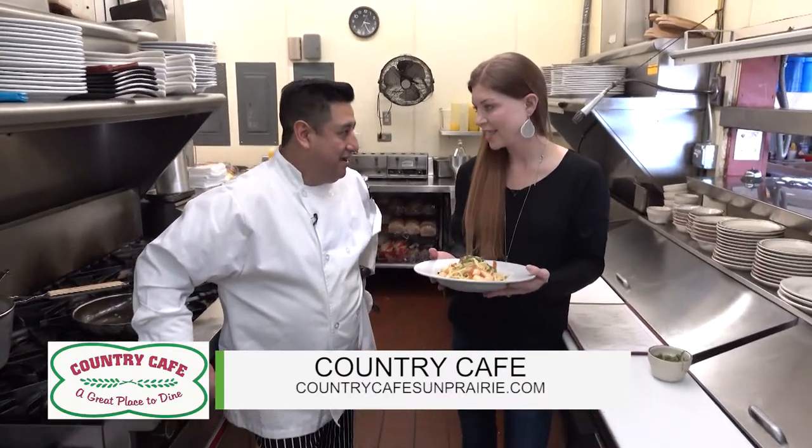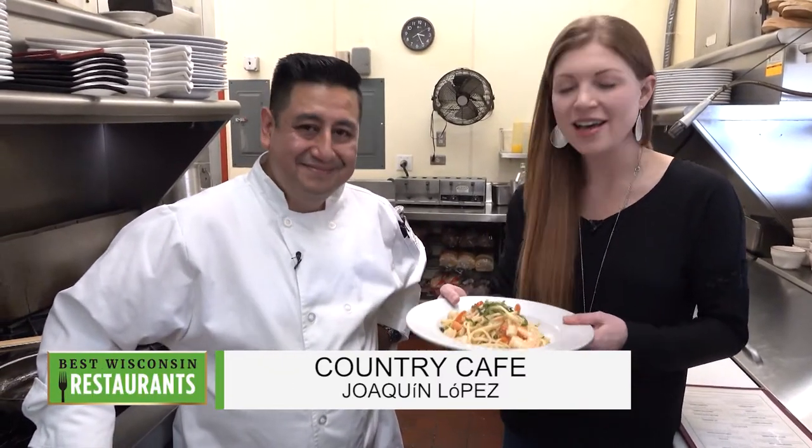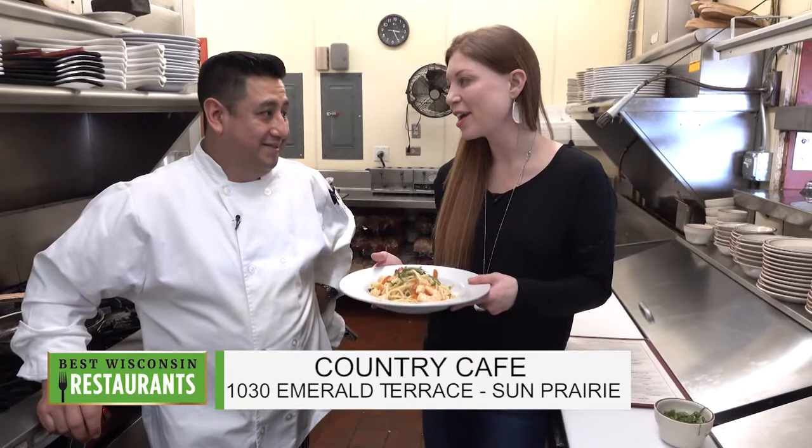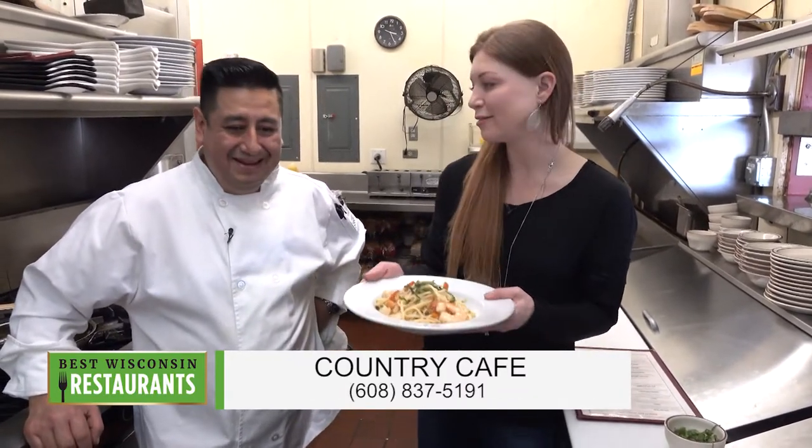What kind of wine would you serve with this? I would love to have a nice white wine - a chardonnay maybe. Perfect. Chardonnay, a little bit of pasta. Maybe stick around for some pecan pie with some ice cream on the side - warm it up.